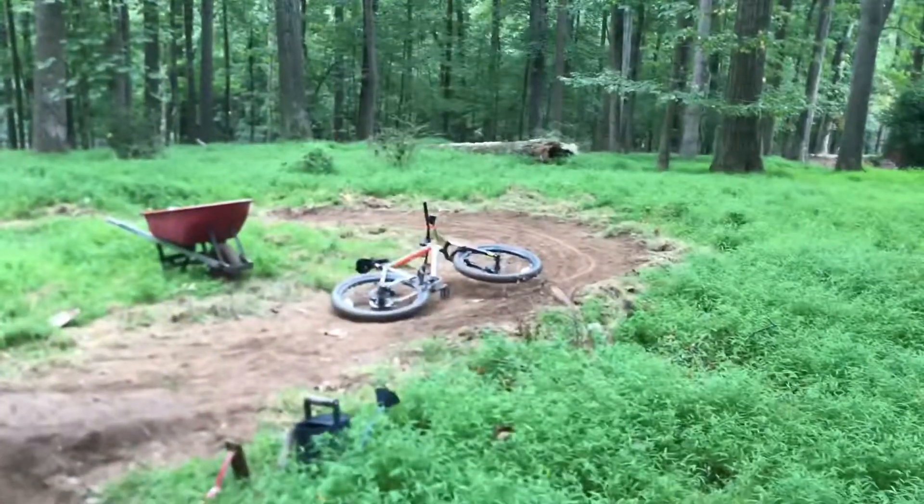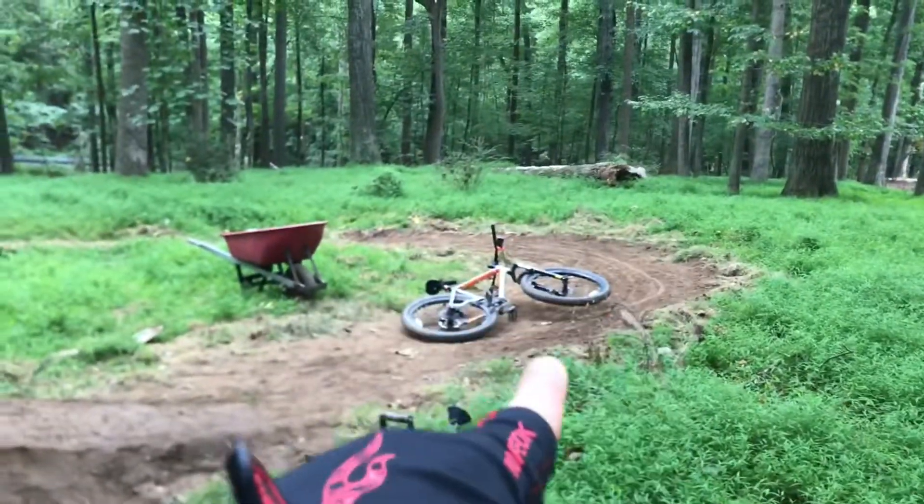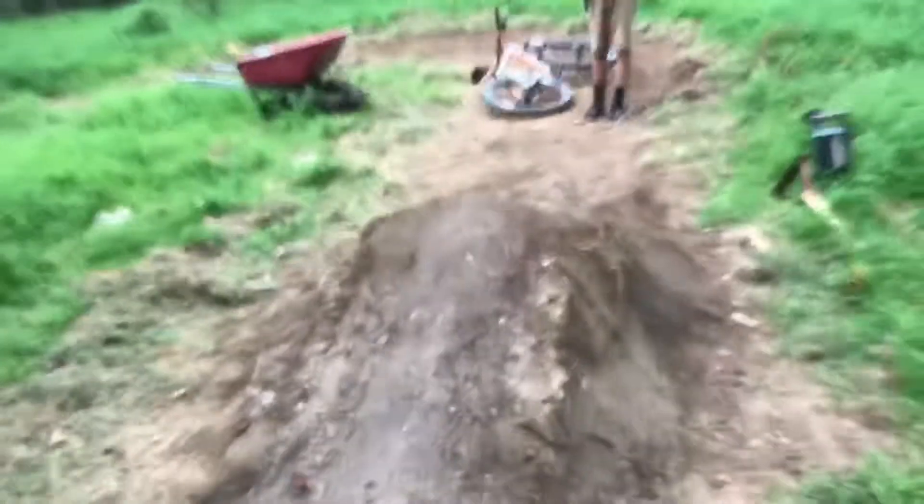At the end it's just kind of a turnaround. We had a berm there going around, but we took all the dirt from that and moved it to the landing to make the landing a little bit smoother. That's pretty much it. Now let's see how much fun it is to session this bad boy.